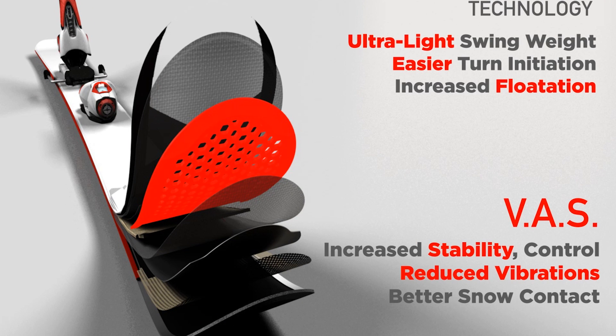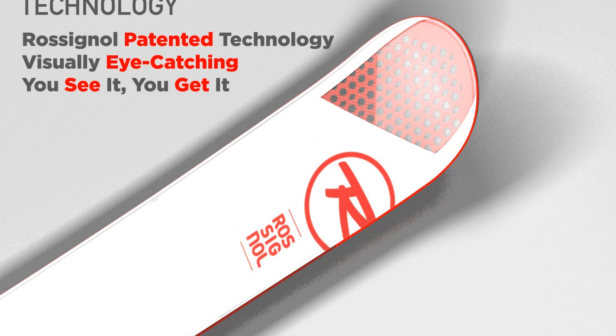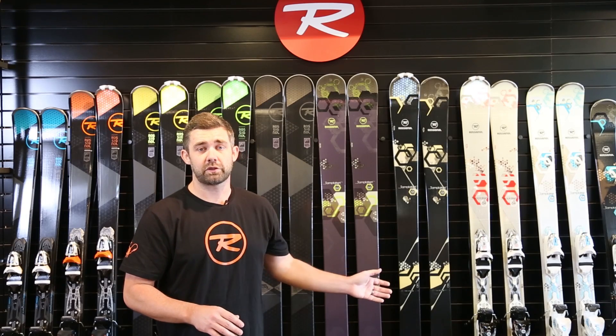These skis are a little bit narrower underfoot — we start at 100 underfoot at the widest in the Experience and Temptation and go all the way down to 75 underfoot. So no matter your ability level or your desired place of skiing, we've got an Experience and Temptation ski built just for you.